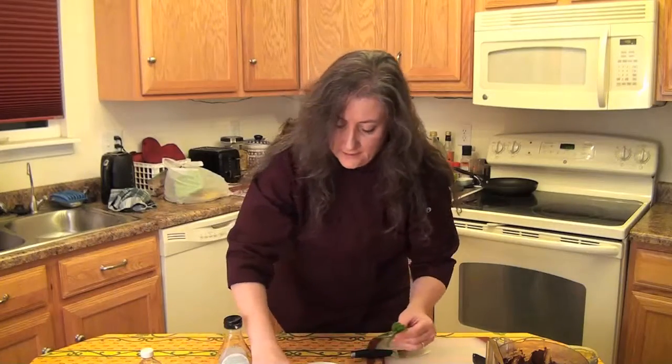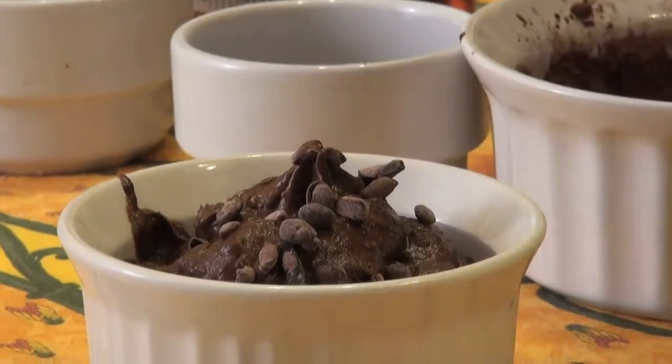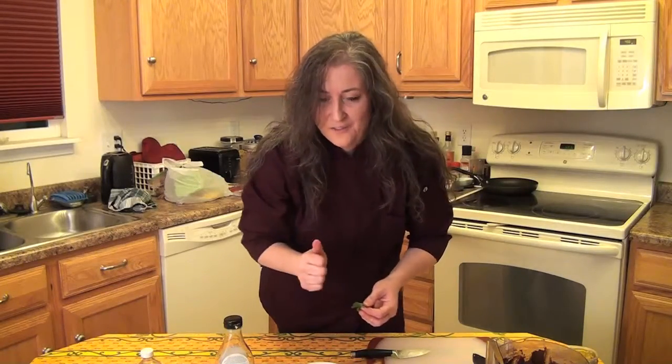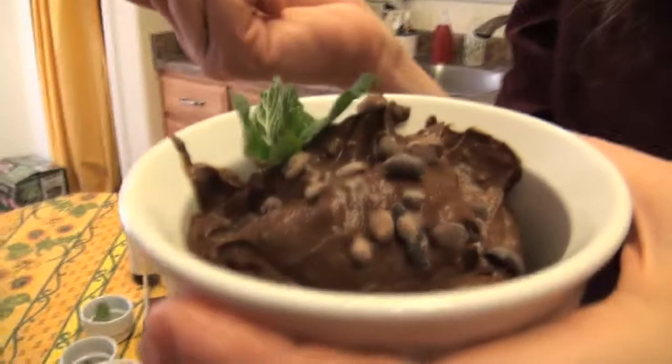I'm just going to put a little bit of cacao nibs on top for some crunch, and some mint leaves for a garnish. If it were summer, you could add some fresh berries or any other fruit that you want. And there you have some healthy antioxidant omega-3 chocolate mousse. Who doesn't love chocolate, right? If you want the recipe for this delicious avocado chocolate mousse, go to chefstevie.com or look me up on Facebook, and I'll see you next time. Thanks for joining me on A Fresh Take!